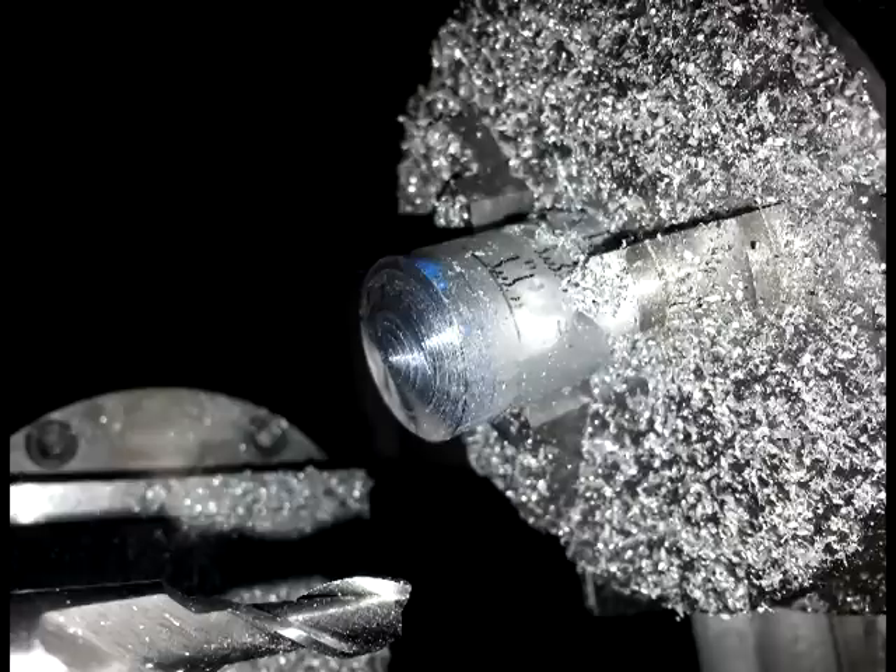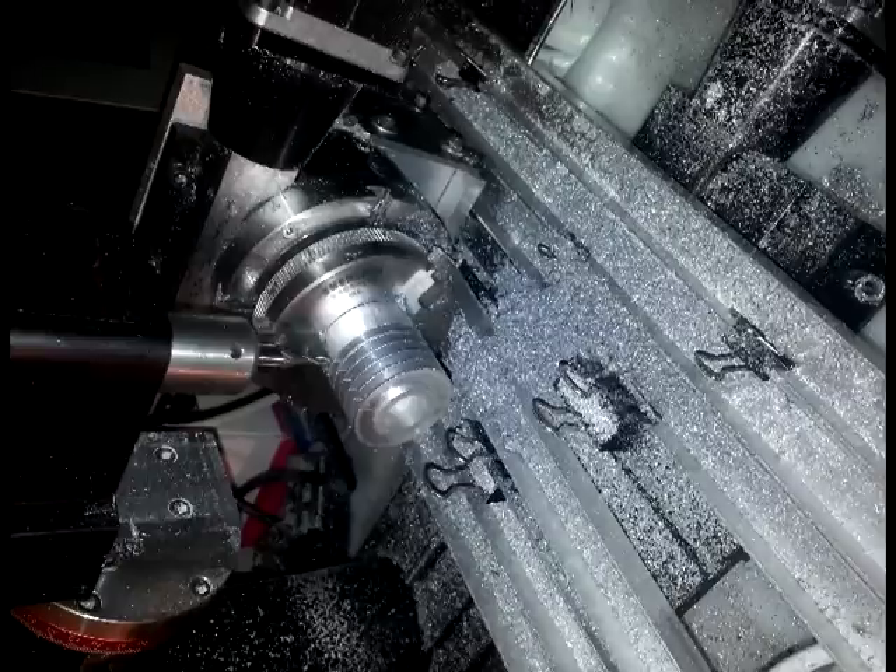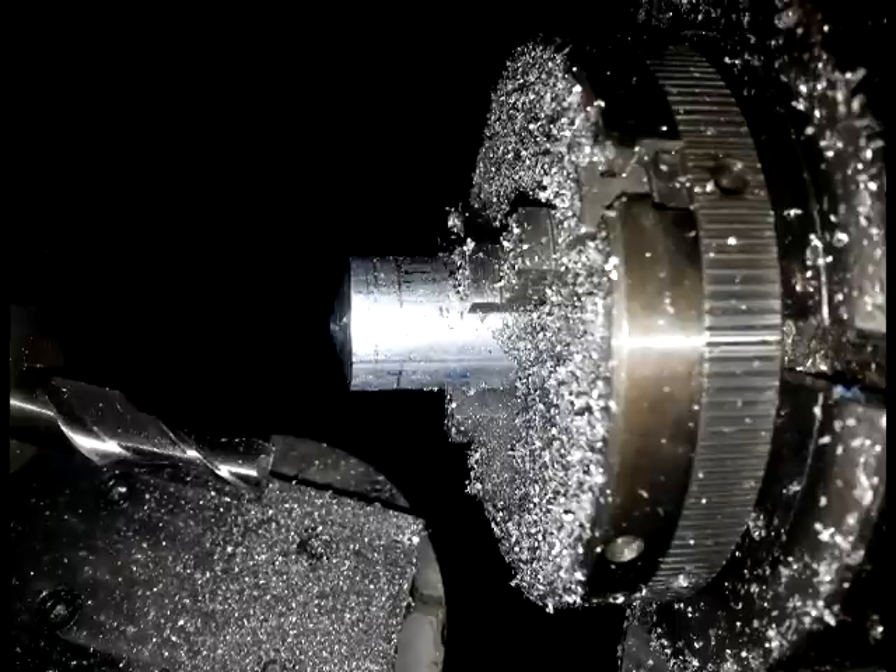And since we're in a CNC environment, it was a must to include a built-in filament filter to remove all the metal shavings that seem to get on everything, just to keep it from jamming.